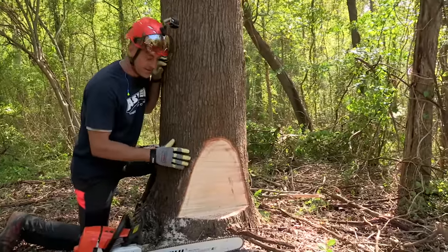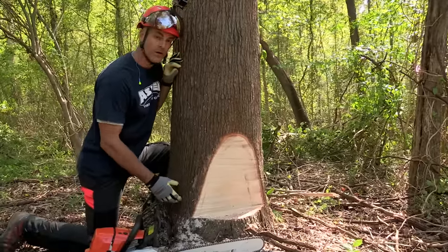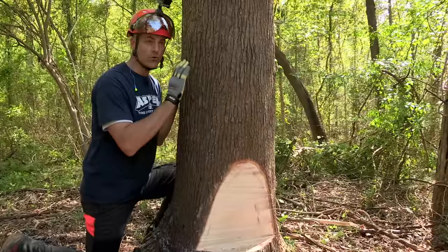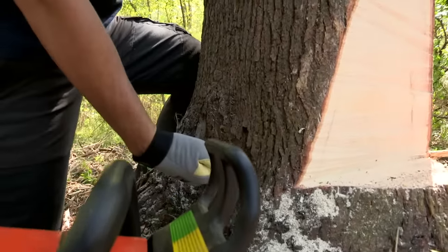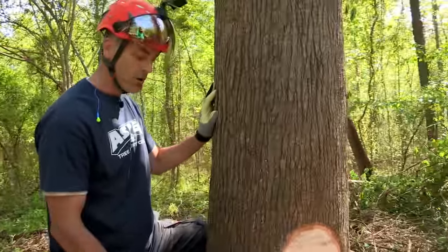We made our face cut. The next step is setting up our hinge. We're going to use something called a bore cut here because we want to use wedges — the tree has very little lean and we want to make sure it goes where we intend and doesn't sit back on our saw. I'm going to come just behind the face cut about an inch back, bore into the tree, cut all the interior out leaving the back — called a strap — on there, and then we're going to hammer our wedges in.